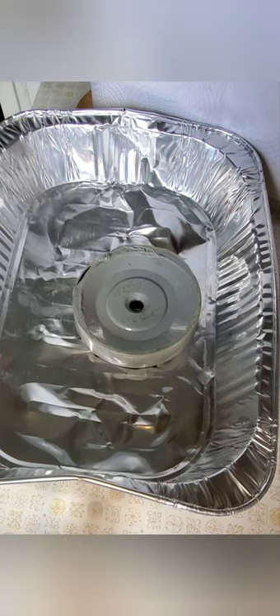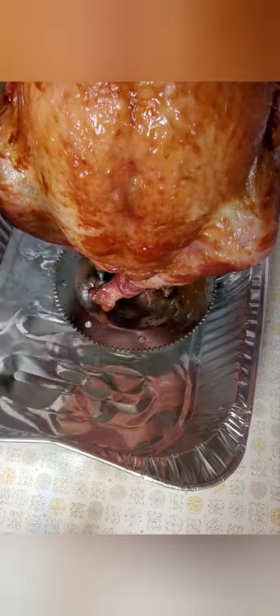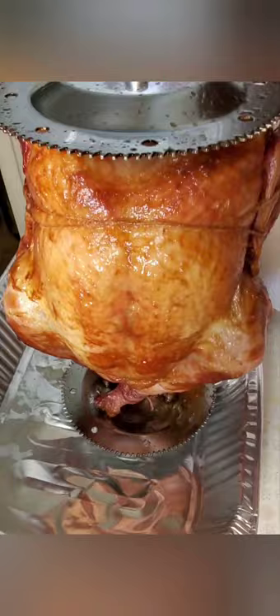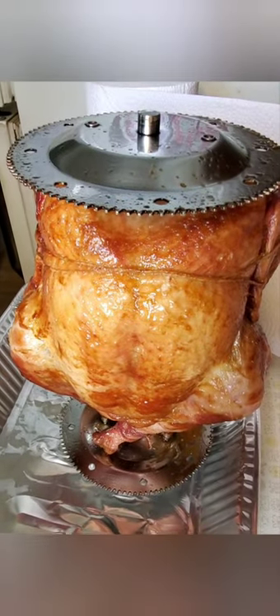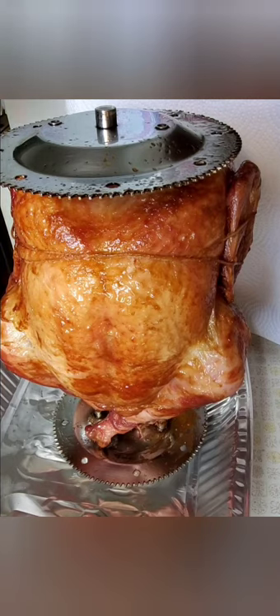I'm going to grab the turkey from the rotisserie, which cooked for 2 hours and about 15 minutes — 12 and a half pounds. I rested it for 30 minutes on the no-heat rotation in the rotisserie. Let's set this up so we can take a look at how nice it actually looks. Isn't that just absolutely a gorgeous bird?